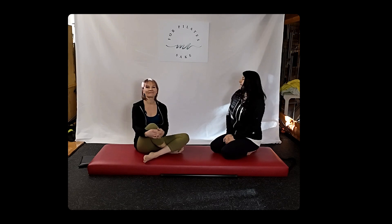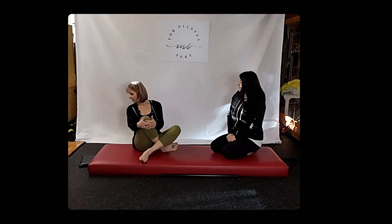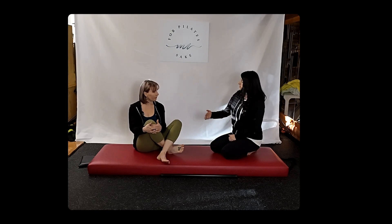Hello beautiful people, and thank you for joining us today. I'm Matilda and this is Veronica, and today we are going to be looking at the roll up. We'll start with the full roll up, and then we'll just break it down.